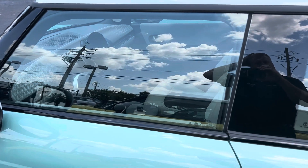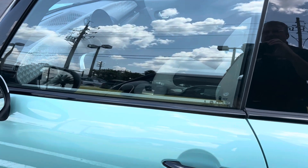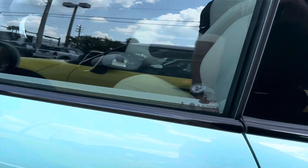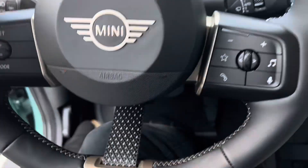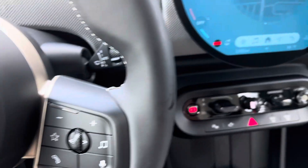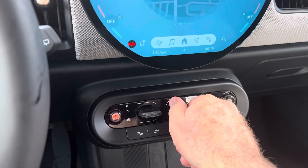Hey Beverly, I'm going to try one more thing to see if this does a reset where your language pack comes back on. So I'm going to go ahead and hop in the Mini. The biggest thing is I'm not going to press the brake when I turn the start button, but I'm going to go ahead and turn it.